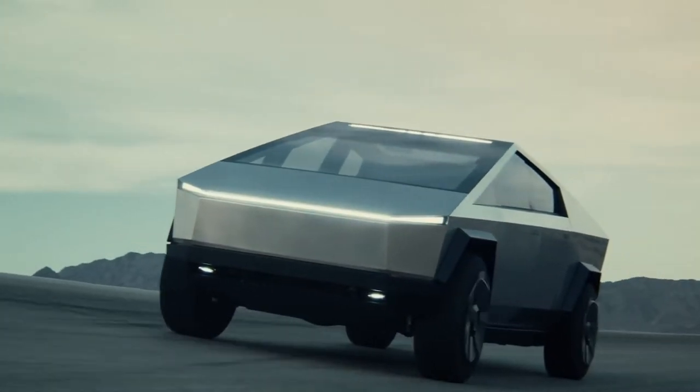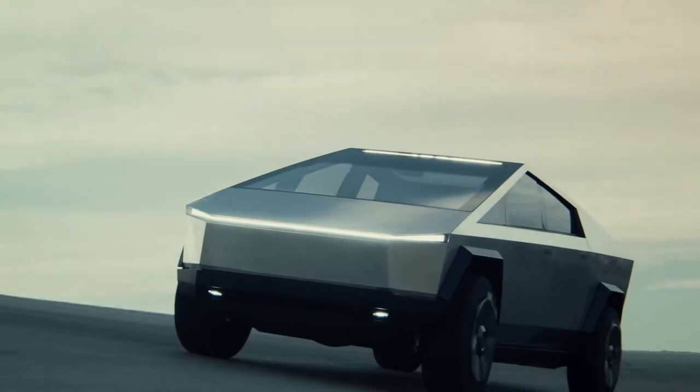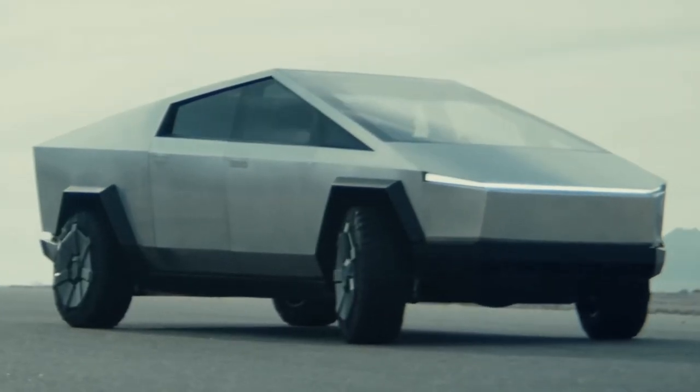This is the new Tesla Cybertruck. It may look like an escape from a 1980s video game, but it's a real electric pickup truck. Here are the CarWow Top 10 Things You Need to Know.